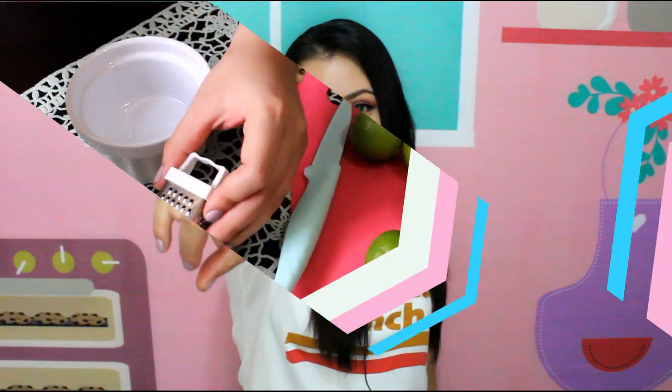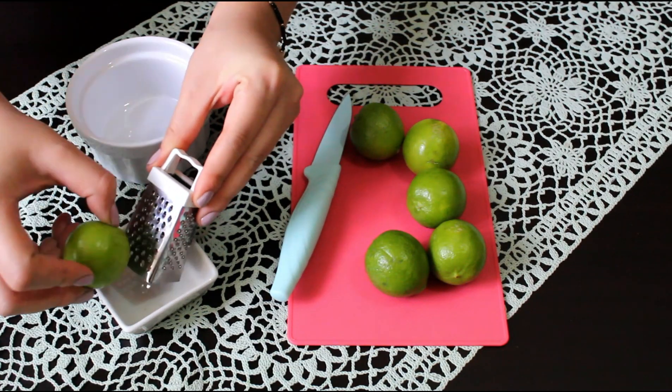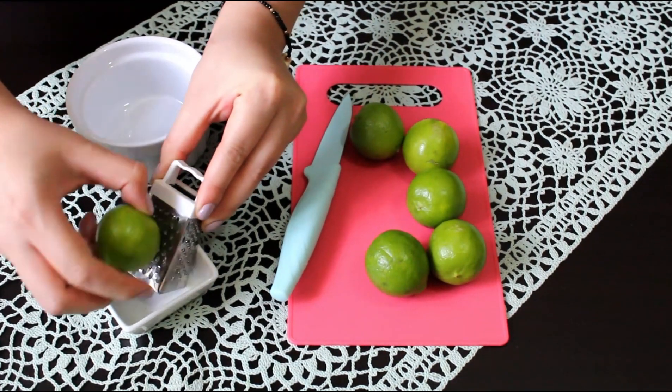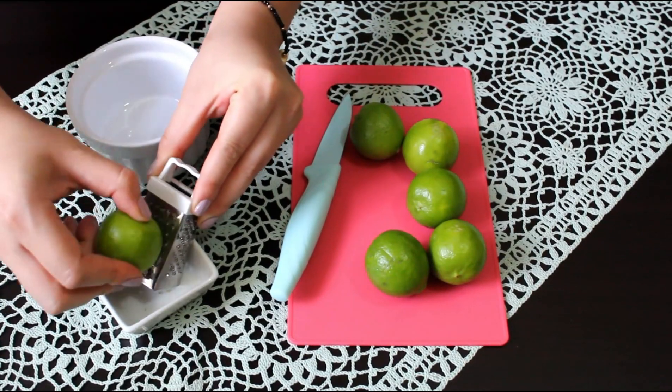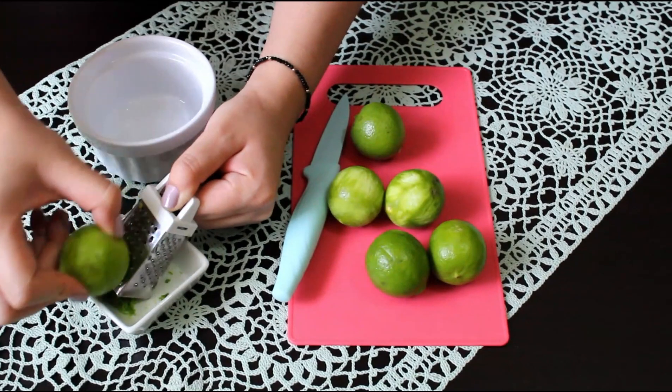All the ingredients I will leave you in the description box below and throughout the video. If you want to see how to prepare this carlota de mango, follow the video. Bakers, for this easy and quick receta, we will start by ralling the lemon.